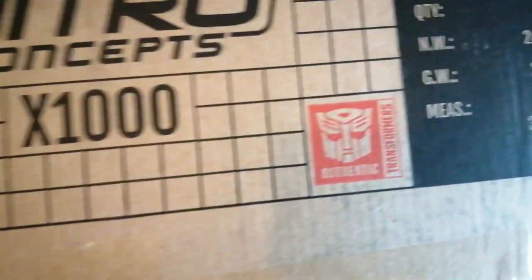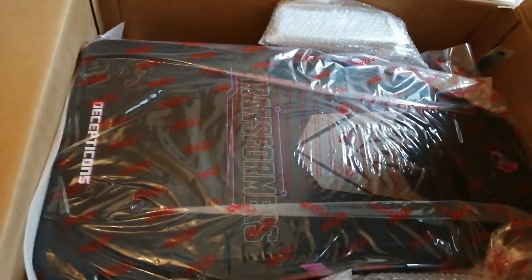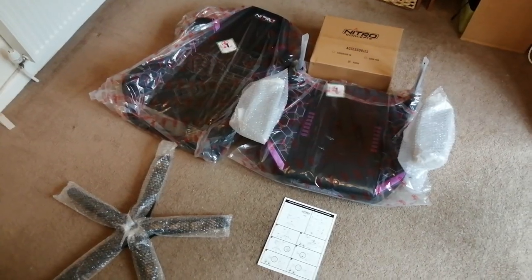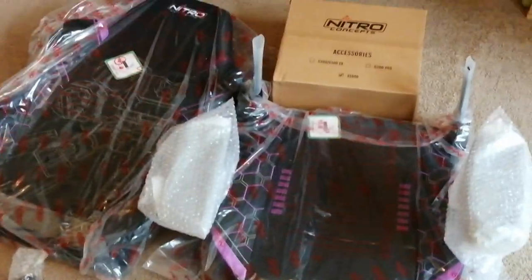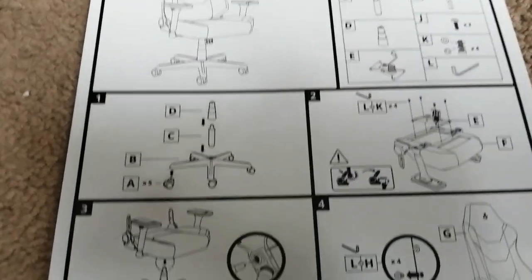I've never done one of these before, so bear with me here as I talk you through this chair and why I think it's pretty spectacular. The assembly was pretty quick — it only took about 40 minutes with me and a friend helping out. It was quite easy too. I've never owned a gaming chair like this, but I've heard plenty of horror stories about constructing them — but nah, this was painless and the instructions were very clear.